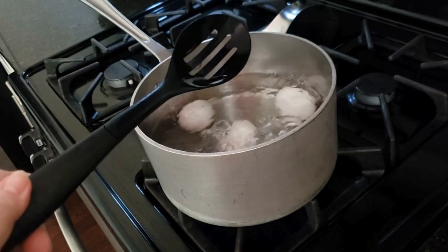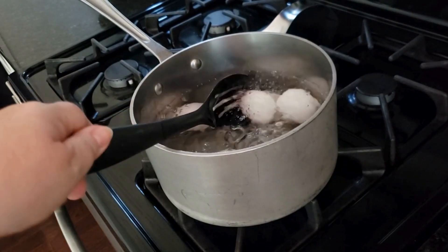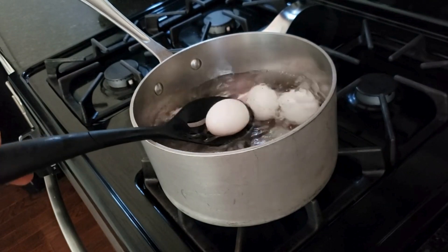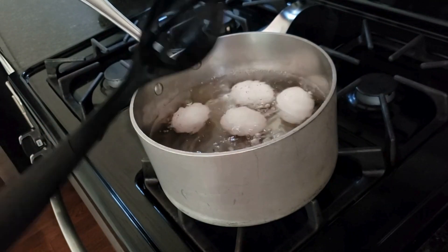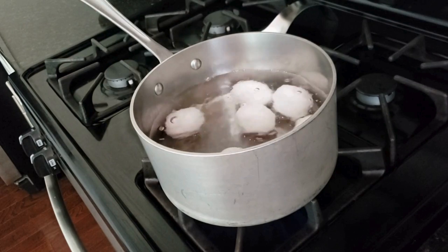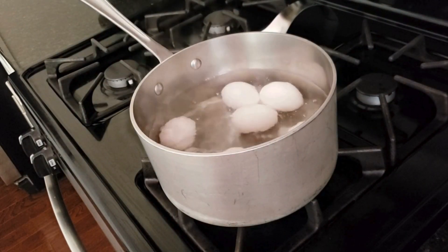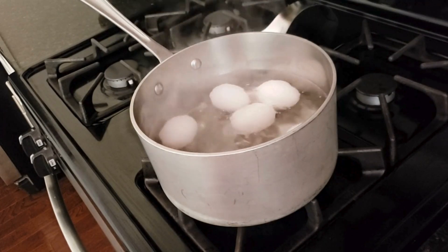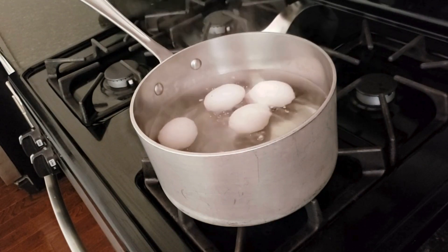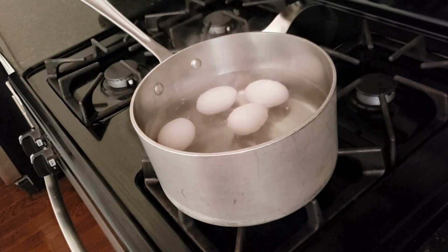Six eggs will make a dozen deviled eggs. Once you have your six eggs placed, you can turn your heat down ever so slightly to about medium. We want them to boil, but on a rolling boil — a very slow, easy boil. Now we're going to set our timer on our microwave for 11 minutes.